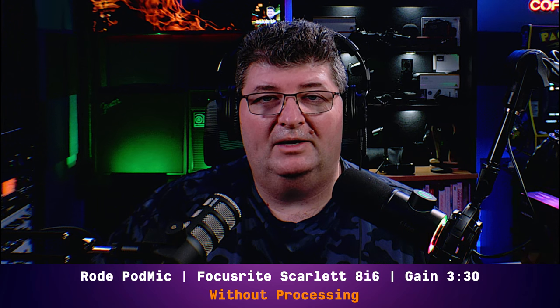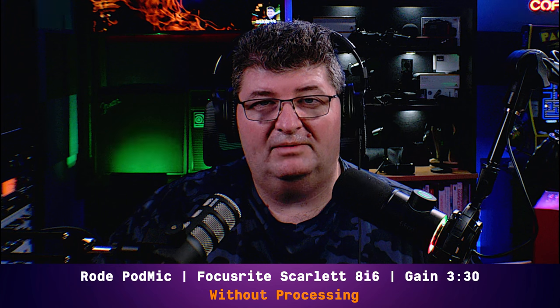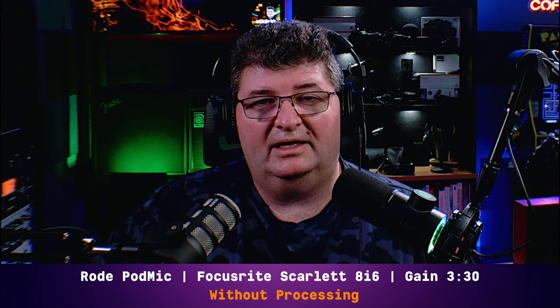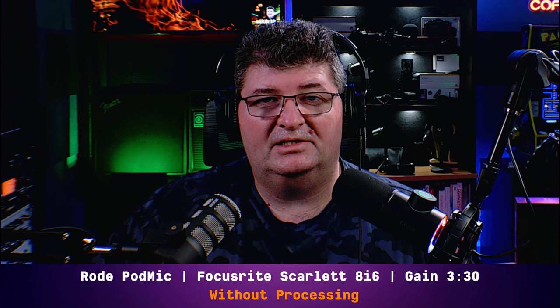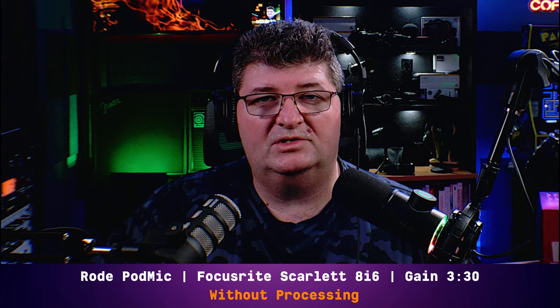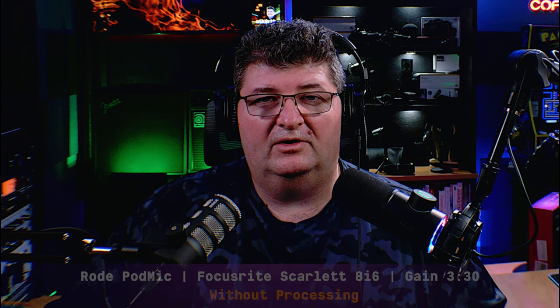Now I've switched over to the Rode PodMic. This microphone actually sells for about the same price as the Fine Fine microphone, except it also requires an audio interface. Today I have it hooked up to the Scarlett 8i6 with the gain set at about 3:30 just to balance the level off as much as possible to what I'm getting out of the K658. This is how it sounds — again, no processing. Can you tell which one I'm on? Check the upper corner to find out.